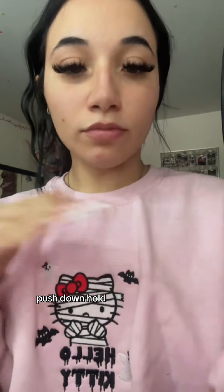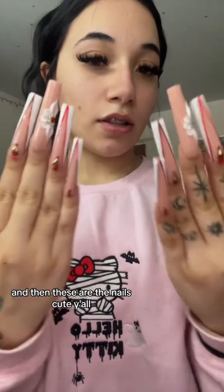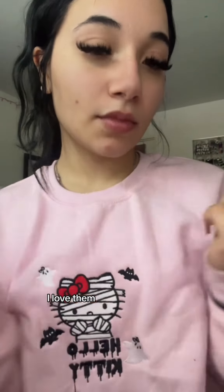The nail glue, push, down, hold. One hand in. And then these are the nails. Okay, they're cute y'all. Love it.